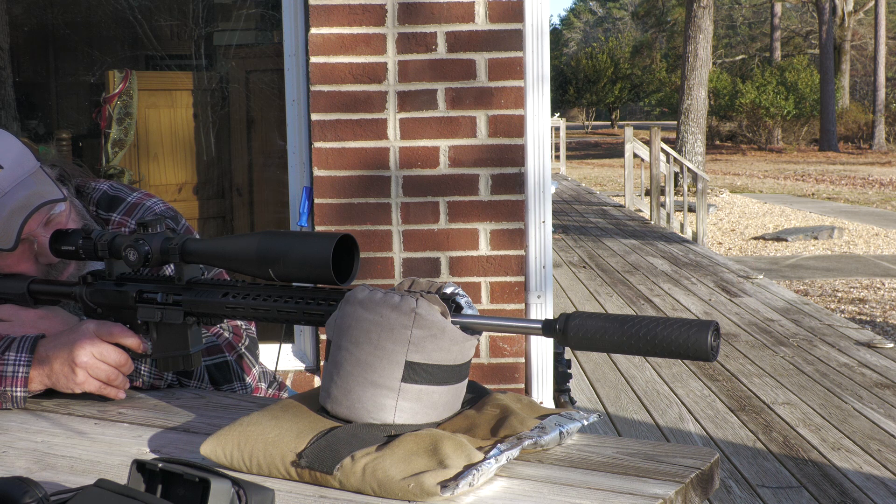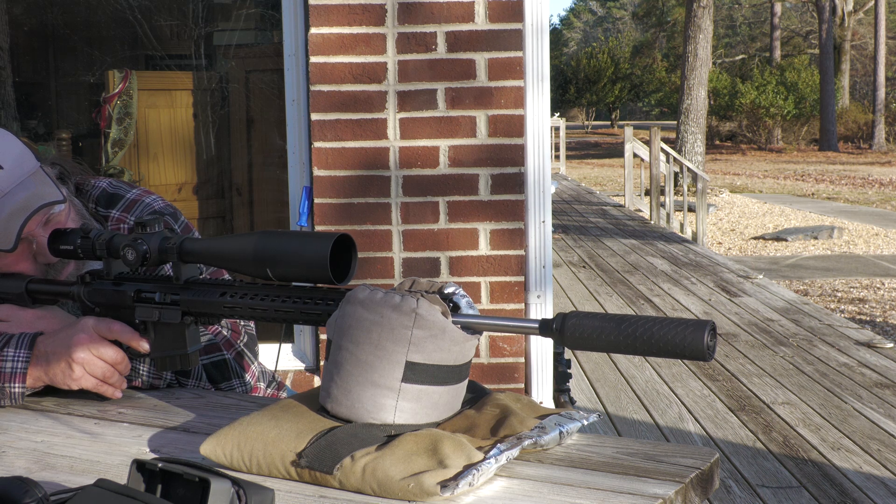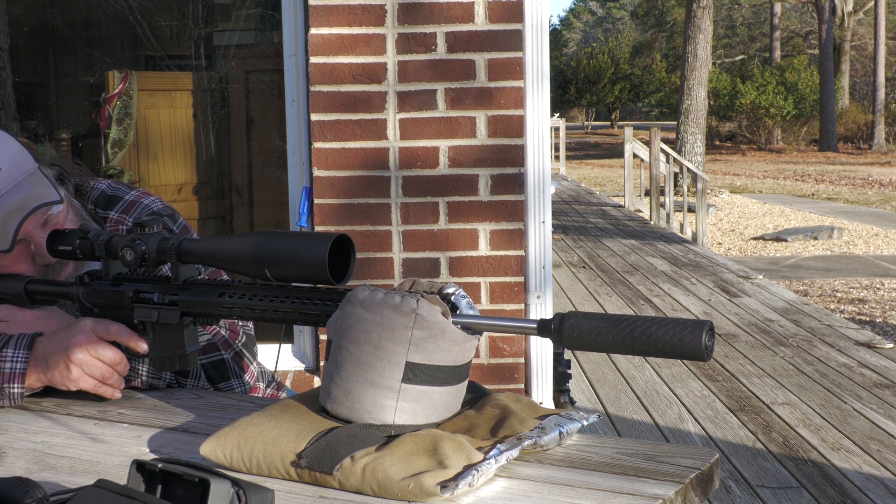Let's talk dimensions real quick. The length is 7.3 inches. The weight with the direct thread mount is 9.9 ounces. The diameter is 1.7 inches. It is completely made of titanium, and the finish is a black, matte-colored Cerakote.